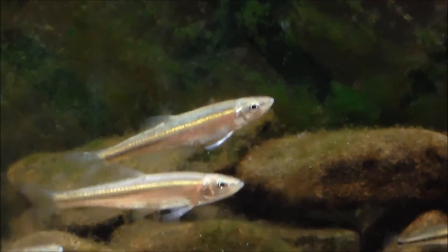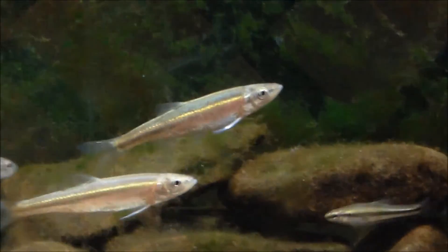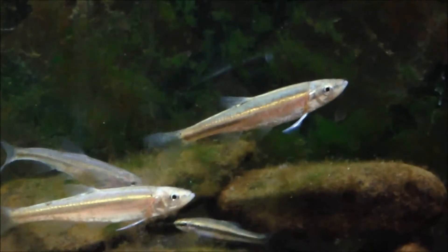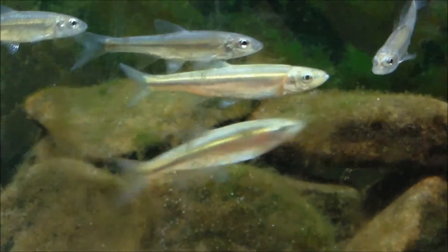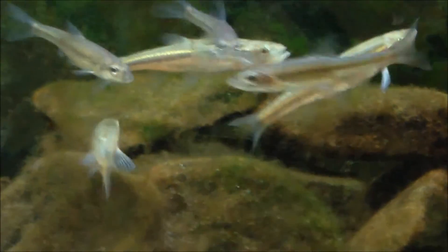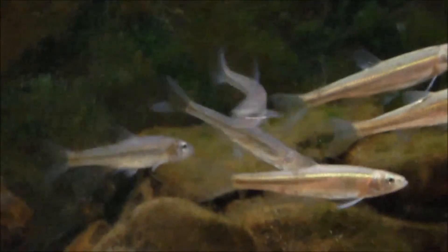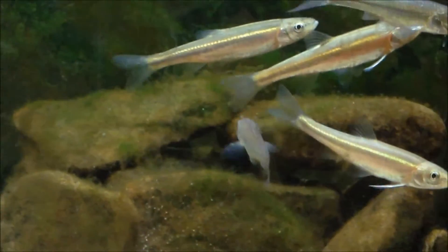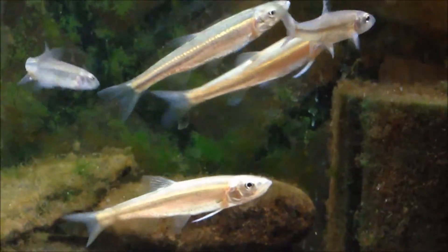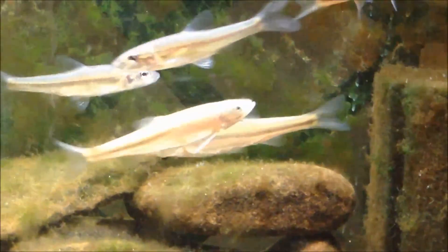Best tank mates would be other peaceful North American native fish that can compete with them for food — so you can keep darters, shiners, and other dace and minnows with them. Just be prepared, you might have to target-feed some of your fish. My silver jaws in here had a hard time getting food at first but they adapted pretty quickly, so they're coming up to the top to eat now too.